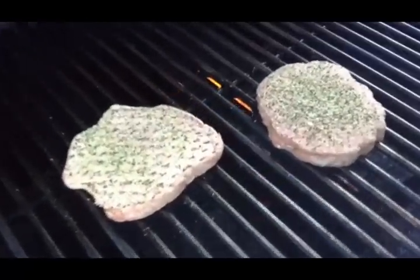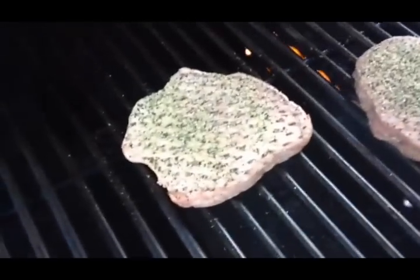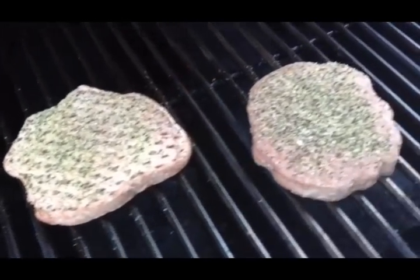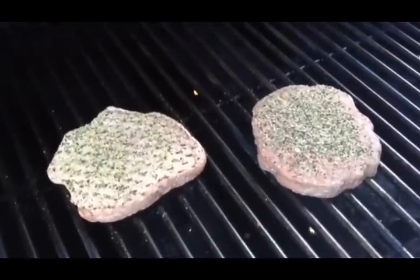We'll cook these for at least seven minutes on high heat directly over the burners until we start to see the juices form on the top. Once we see those juices, we'll flip them until we see the juices on the other side.